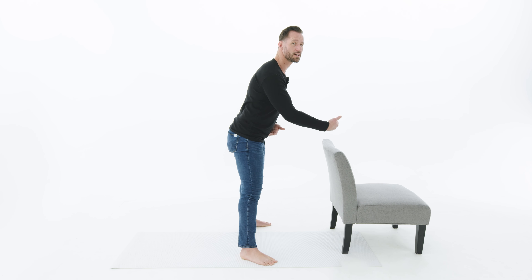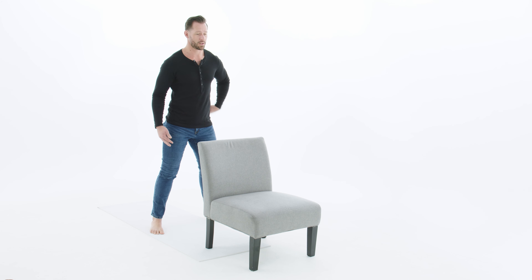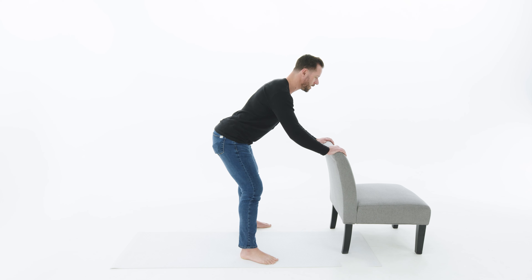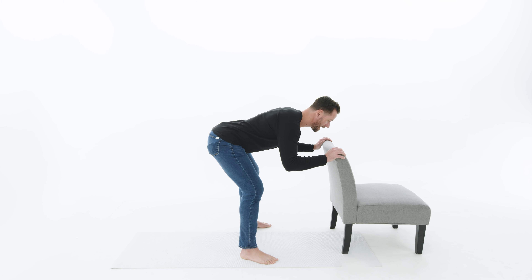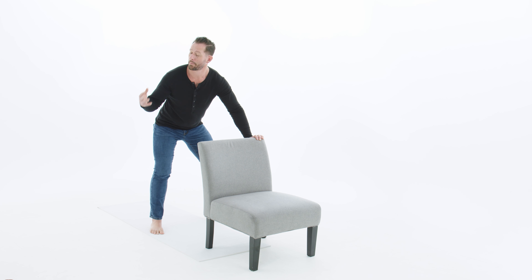Instead of shifting the body weight forward and coming up on your toes, find your foot position and push the weight into the heels — about 70% of the weight should be on the heels. From there, bow forward from the hips but keep a nice long spine. Don't round your back. Shoulders back and down, nice arch in the lower back. If you need to, you can put your hands on your knees for support, drive your heels into the ground, and then focus on extending the hips.